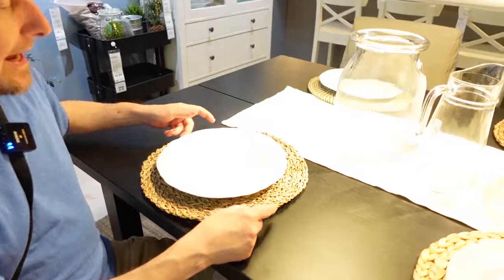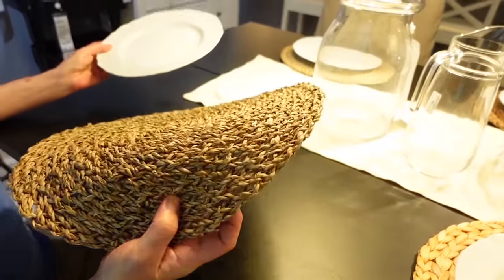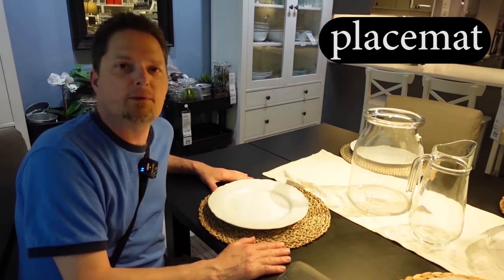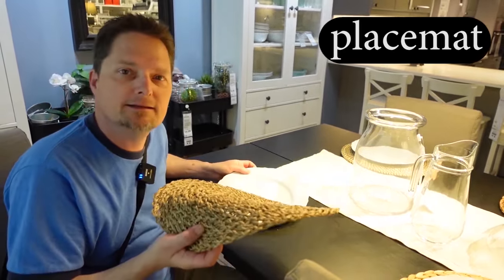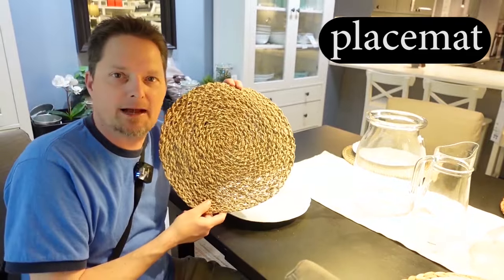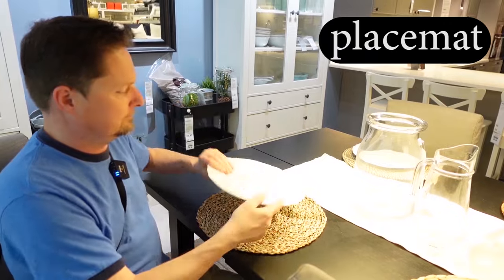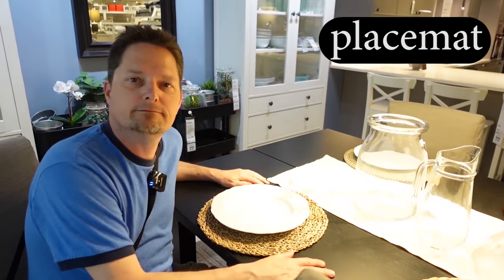That little piece of carpet or other material in front of your door for people to wipe their feet off on, to clean their shoes on — that's called a doormat. And this thing too — this is also a mat. This is called a placemat. You put your plate on it. It goes on your dining room table. How do you pronounce the word mat? Mat. Use the short A sound like black cat.